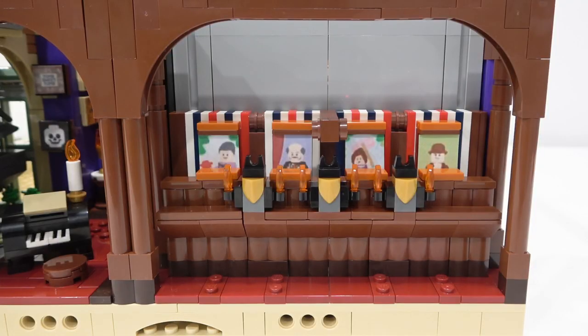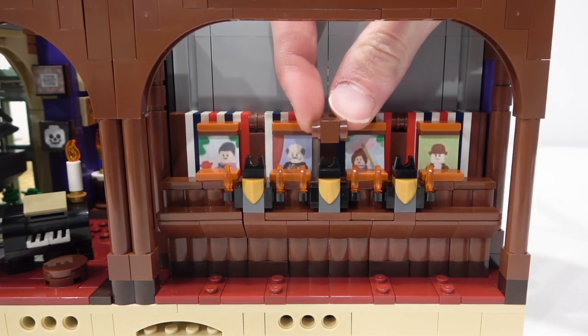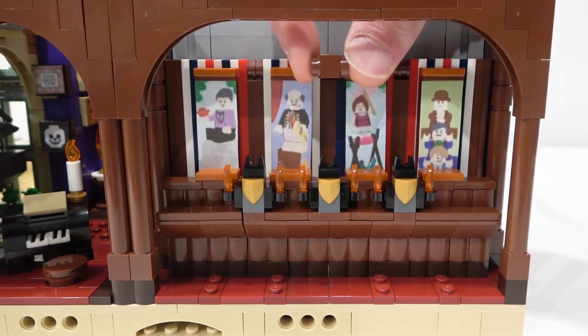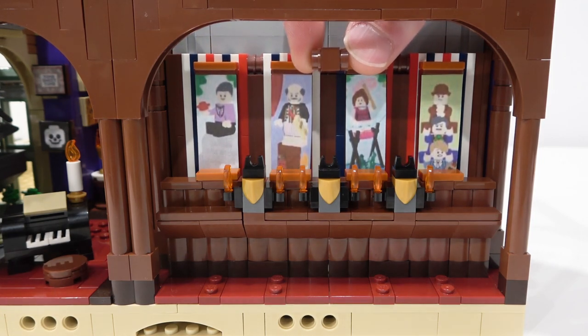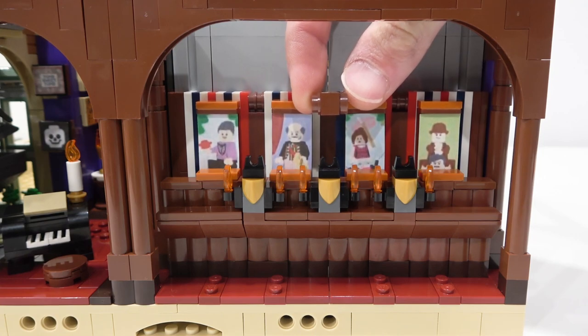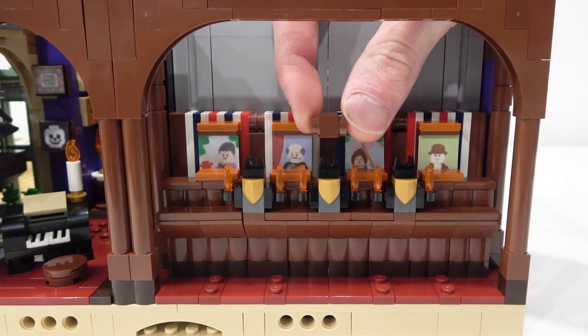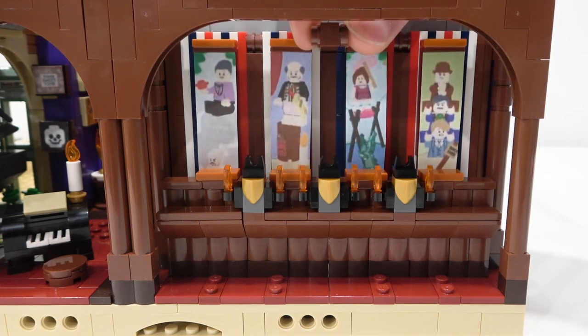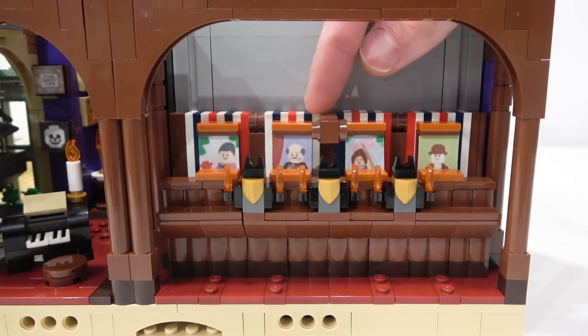The next room represents the famous elevator with the stretching portraits. I really like how we have this added detail — it is fantastic. You can just grab this right here and pull this whole wall up, and there are the stretching portraits. This is a brilliant addition to the set. Also behind that, the wall is built using dark blue, white, red, and reddish brown — it just looks really good. It's an awesome mechanism that just uses some garage door-style sliding panels and modified plates with slides, so it just slides up and down on a little track. We've also got some nice details with some flame elements in front of the stretching portraits.